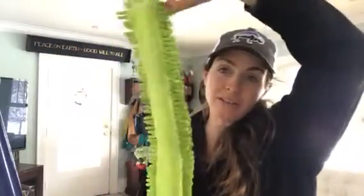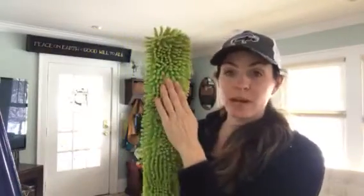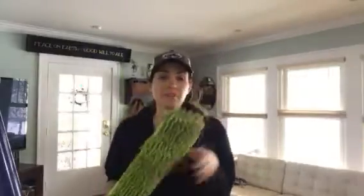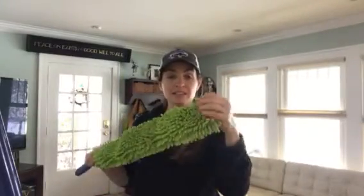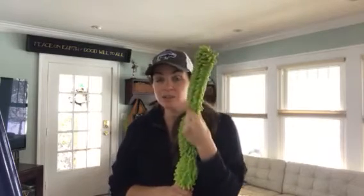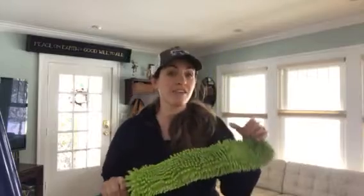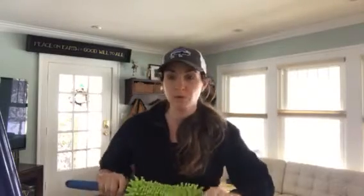First off, it has chenille microfiber so it gets really into a lot of grooves. It's great for behind the TV, your floor radiators — if anybody has those old radiators that sit against the wall, great for this. It gets between the washing machine and the fridge; it's pretty slim when you smush it down. You can even shove this in between the glass of your oven on some stoves, which is pretty exciting.